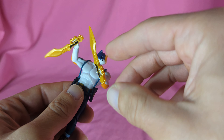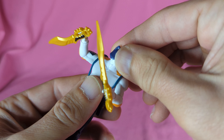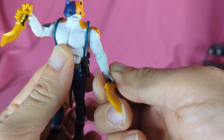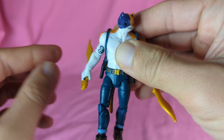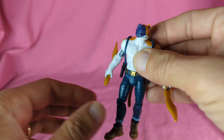For accessories, he only comes with his two harvesting tools. I know a lot of them don't come with guns or anything, but I have a bunch of the 4-inch loop piñatas, so I've got guns a plenty for this guy to mess around with.